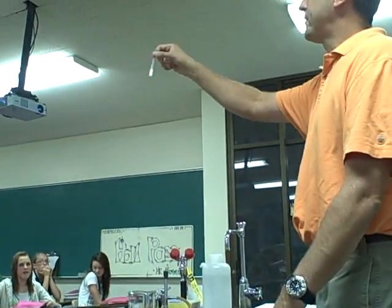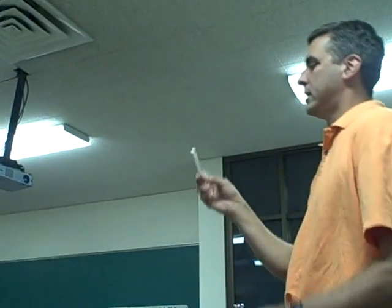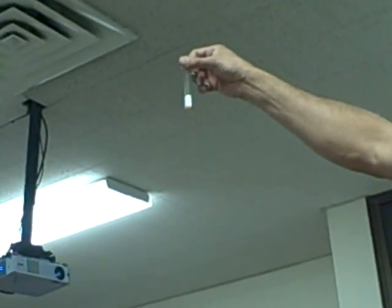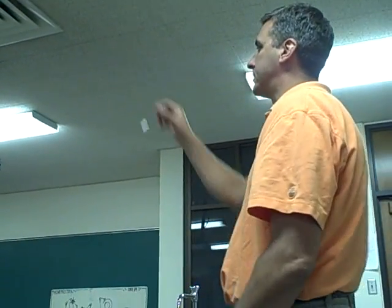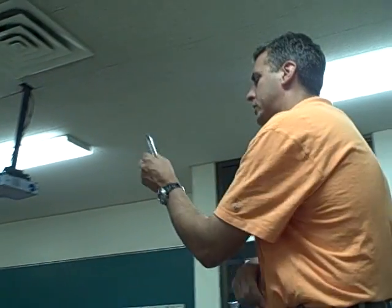The stuff in this test tube is called sodium polyacrylate. It's known as a super absorbent. I have about a gram of it in this test tube. A unique property is that it absorbs three to four hundred times its weight in water, and I'm going to show you that today. It's pretty cool stuff.